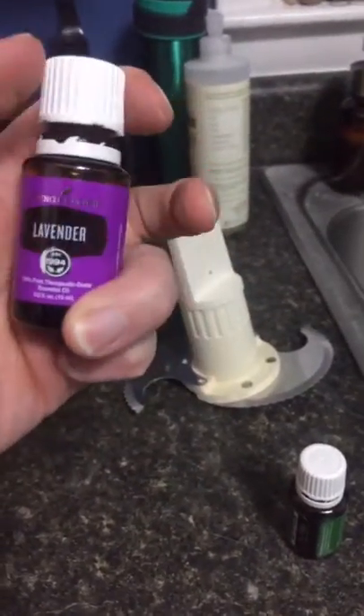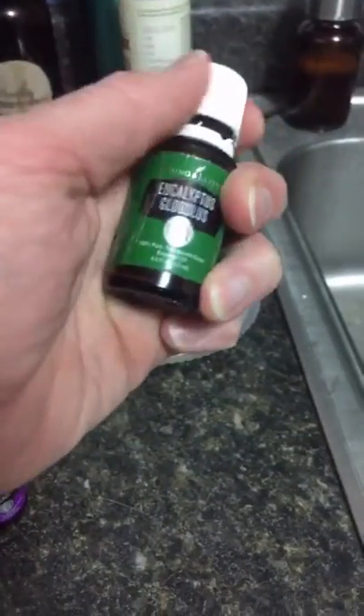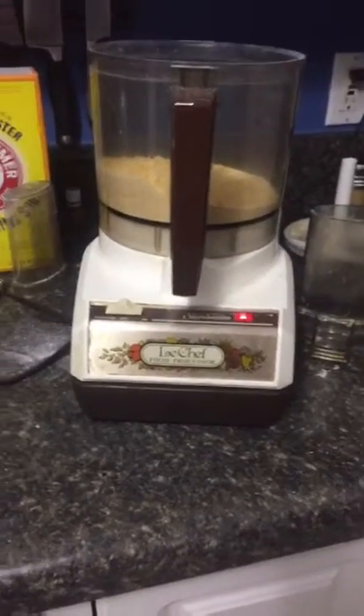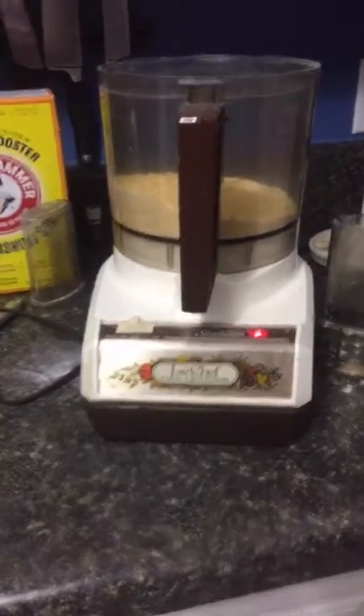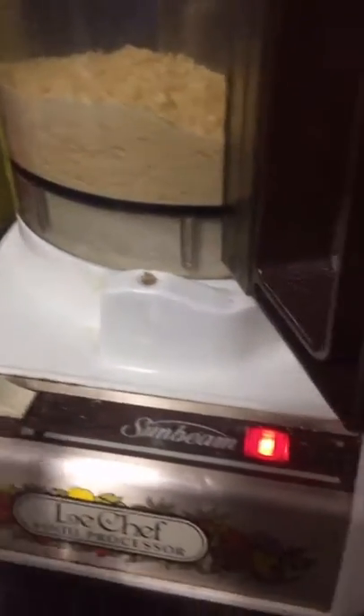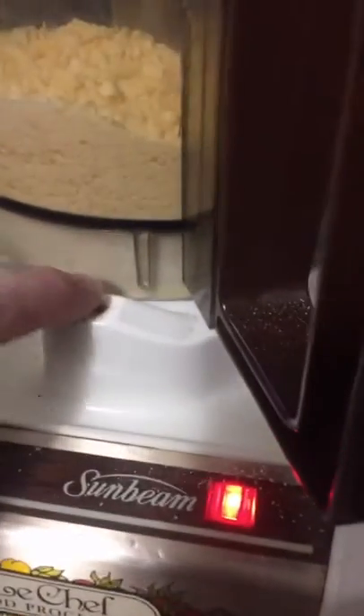Last but not least, my favorite part is the essential oil. Tonight we are using lavender and eucalyptus in my laundry detergent — that's become kind of my favorite combination. Also, check out this food processor — it was my mother's and I've had it for about two years. The plastic piece broke two days before my wedding, and my husband whittled down a piece of wood and put it in, and it still works great.